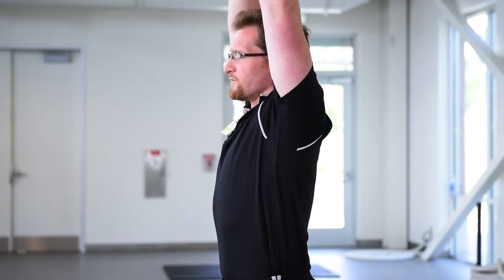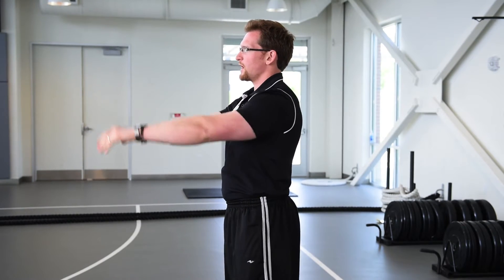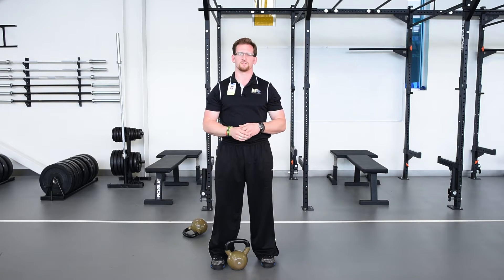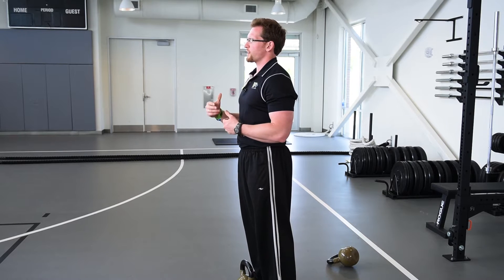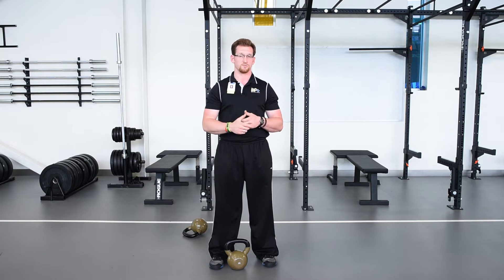In those two movements, the American and the Russian kettlebell swings, the primary difference is the height of the two movements. The Russian kettlebell swing comes up to where the shoulders are parallel with the kettlebell, and in the American kettlebell swing we take it directly overhead. The Russian kettlebell swing typically focuses on the short power needed as well as controlling the momentum of the movement, whereas the American kettlebell swing requires more power, more core, and more shoulder stability. However, you need to make sure that you have enough flexibility to do this movement.